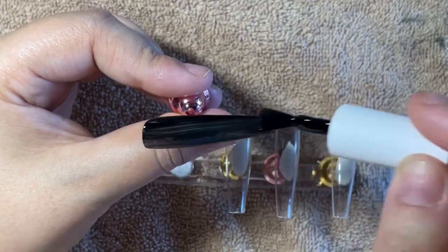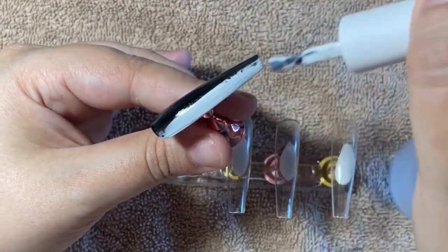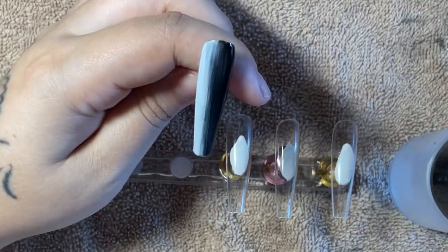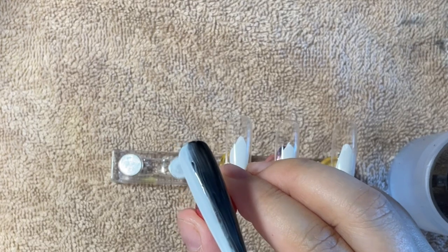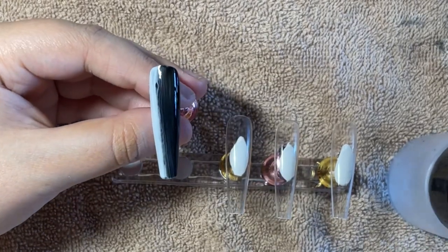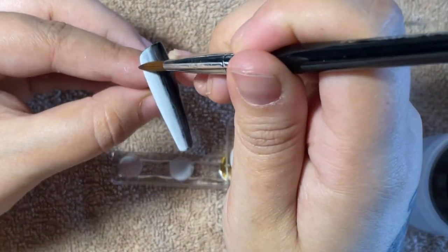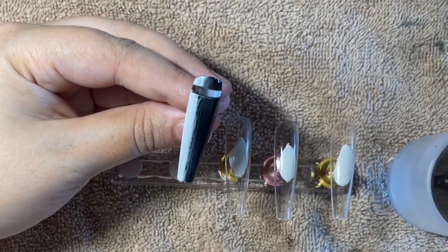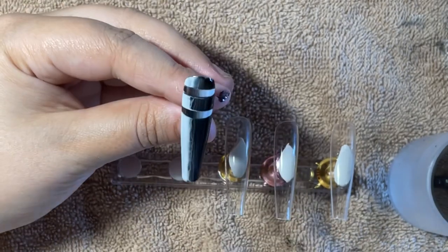I'm doing the opposite color — so I'm putting black over the white and white over the black. You cure your first ombre layer, then for the second one, instead of putting the exact same colors on top of each other, you do the opposite. This creates a really cool 3D illusion. Before curing the second layer while it's still wet, I take a little alcohol or acetone on a brush and wipe away some of that wet paint to reveal the cured ombre underneath — and it just looks super cool and three-dimensional.